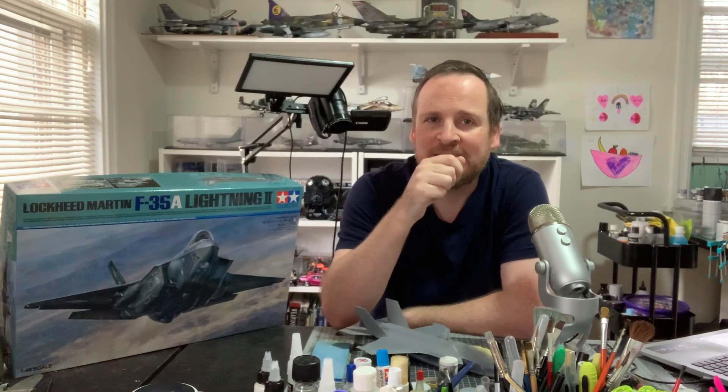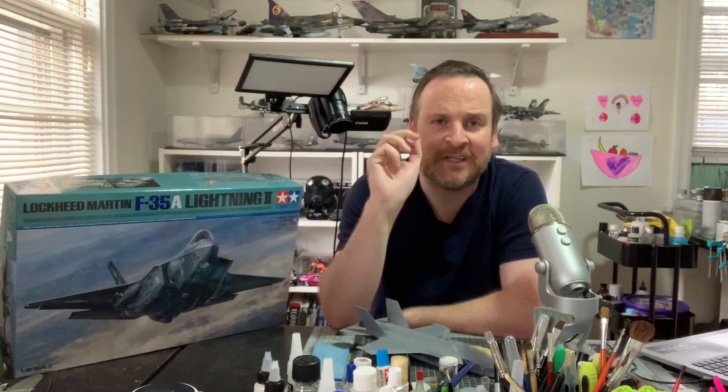Hey guys, welcome back. Richie here from RW Hobbies, part number five of my Tamiya F35 build. So this week, my favourite part, we're going to get into the painting. So let's go ahead and get started.